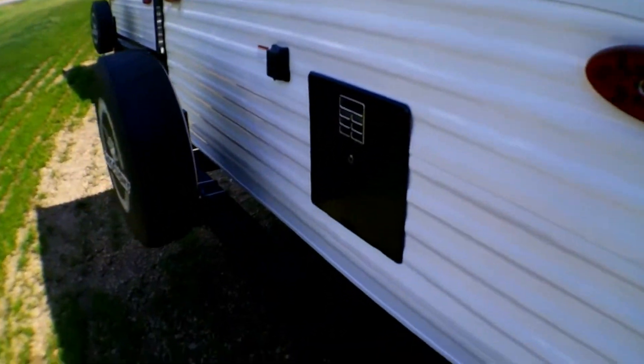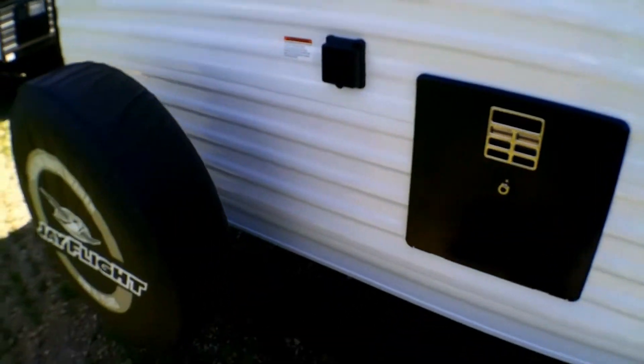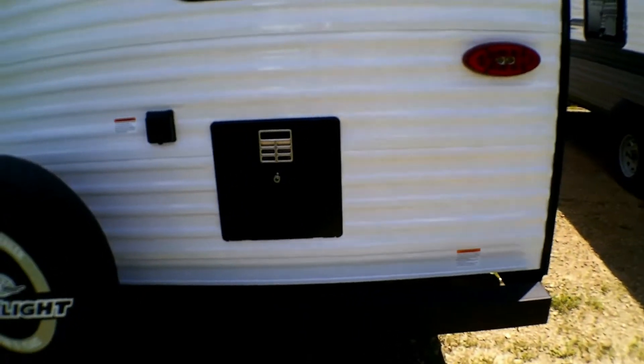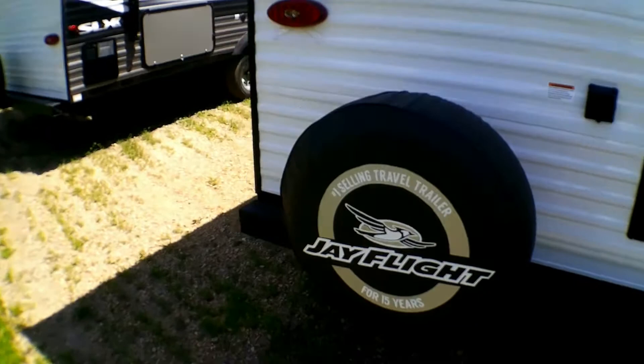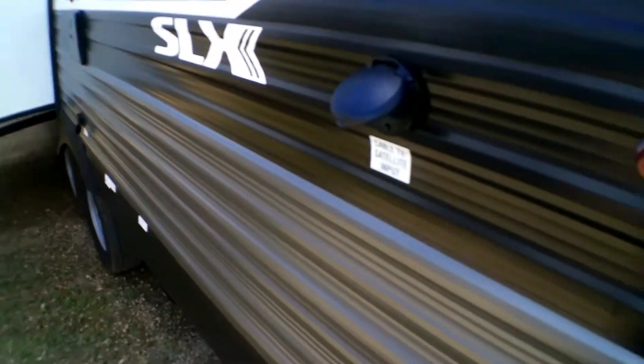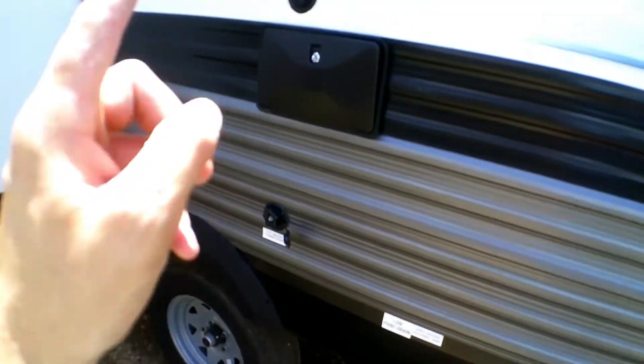As we walk around to the back, you're going to see your water heater, your 30 amp, and your spare tire back here. With all Jayco tires, they are G-rated tires, which means they have an 87 miles-per-hour speed rating, so you're less likely to have a blown-out tire on the road. Here's your TV input, your gray and black tank, a low point drain, city water connection, and outside shower.